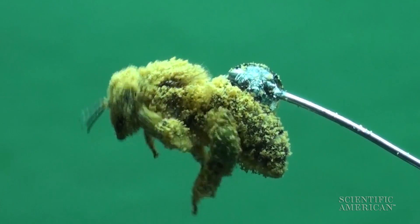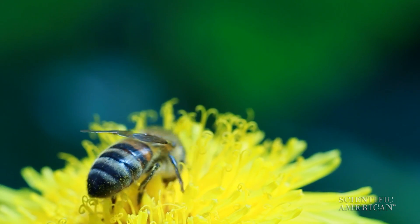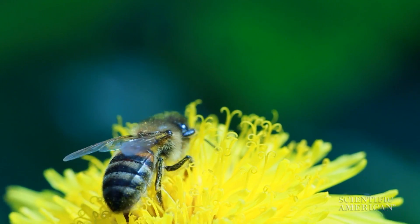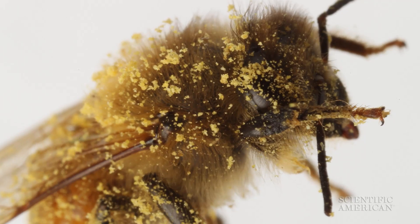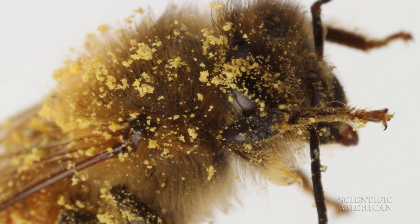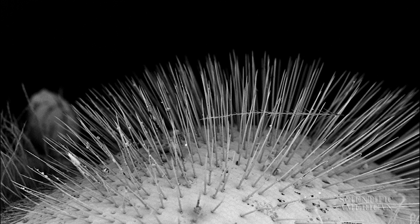Honeybees use bristle brush-like legs to comb pollen from their eye hairs. When a bee visits a flower, it picks up as much nutrient-rich pollen as it can carry. A honeybee is covered in fine hairs to maximize pollen collection — even its eyes have a covering of pollen-trapping hairs.